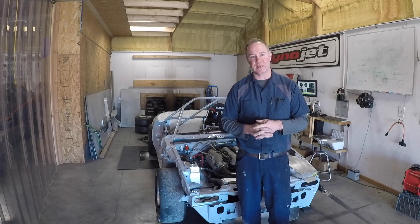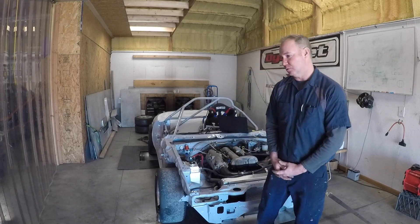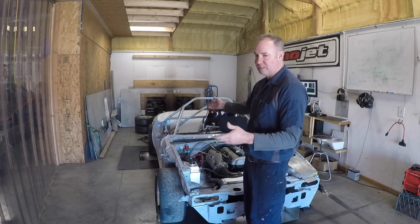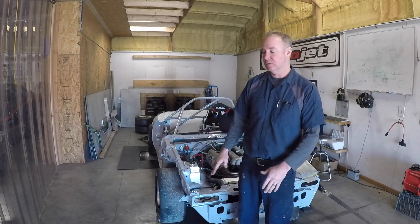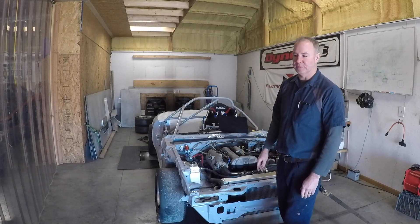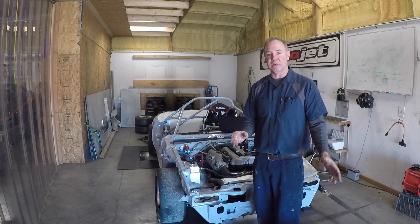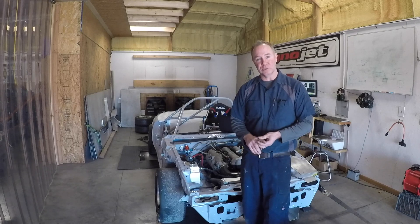I'm always surprised — I kind of travel all over the country going to different dyno facilities — and it always amazes me some of the things that some of them are lacking. Here at JPM we have a DynoJet 224 that is buried into the concrete, which makes it very easy to work on the car while you're on the dyno. A lot of dyno facilities will have their dyno elevated and you'll be up on a lift, which is fine. You can get under the car easily, but it's kind of hard to be working on the engine compartment when you're up high — it can be a little dangerous. What I wanted to go over today was how I like to strap cars down on the dyno and some of the equipment that all good dynos should have.